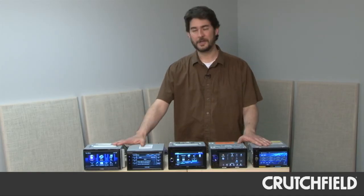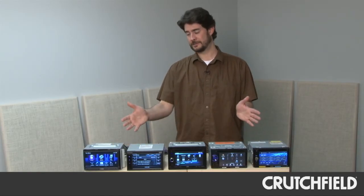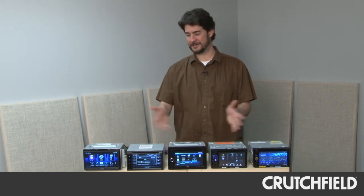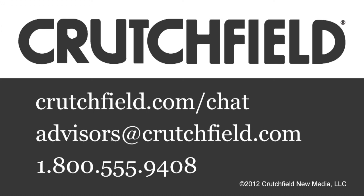So there you have it. We hope that this has helped start to shed a little bit of light on what each of these receivers can do. And remember, if you have any questions about DVD receivers, you can always give us a call.